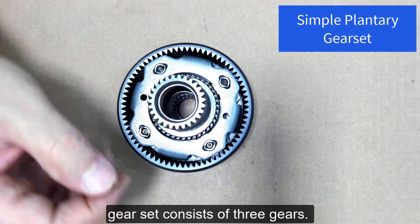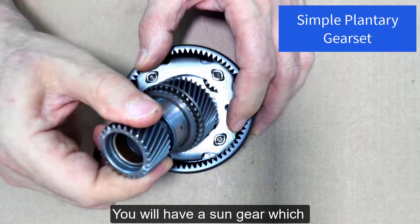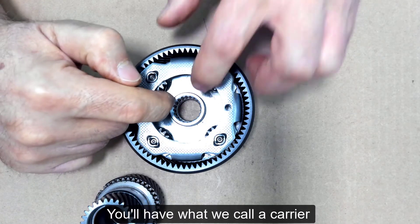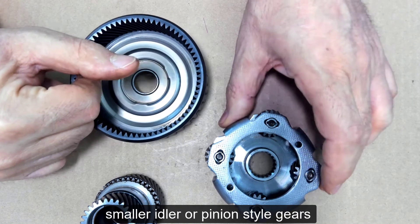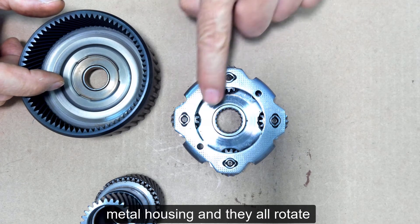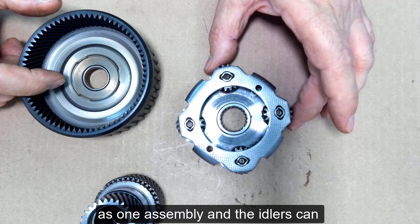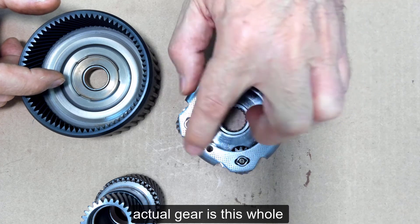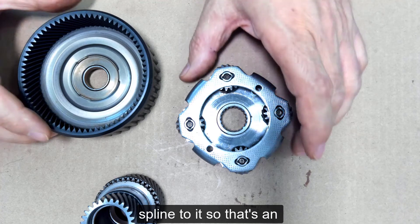The simple planetary gear set consists of three gears. You will have a sun gear which sits down in the middle. You'll have what we call a carrier gear — this is multiple smaller idler or pinion style gears connected to one metal housing. They all rotate as one assembly, and the idlers can rotate independently, but the actual gear is this whole housing. You can see it's got a spline to it, so that's an output.